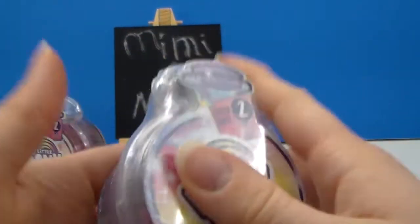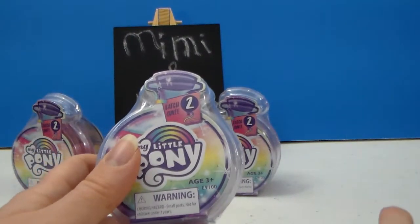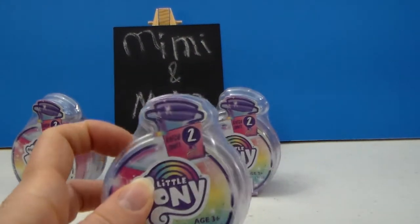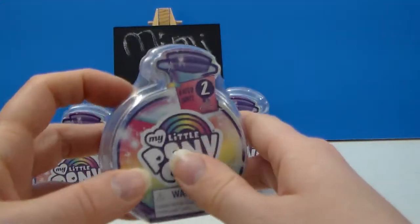These are by Hasbro, for ages three and up, but this is a general audience review for 13 and up. This is for parents, guardians, anybody — you know, if you want to buy a gift and want to see what these are before you get them to your kids, that's what this review is for.